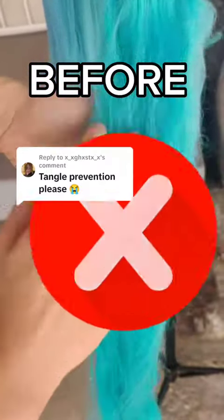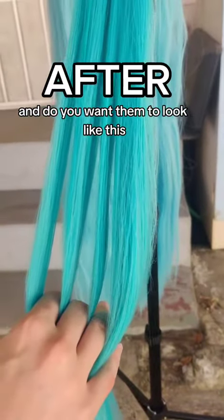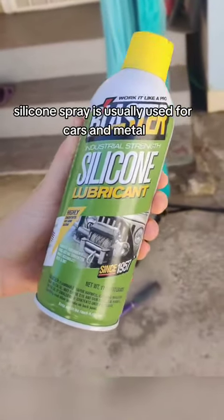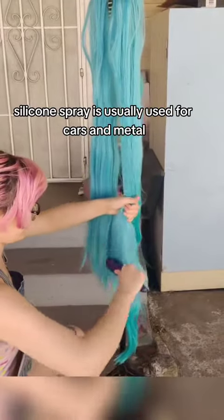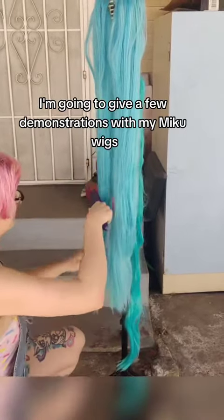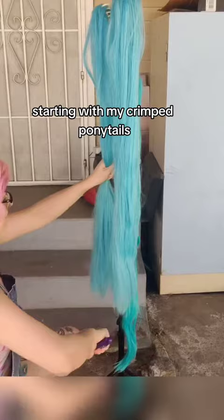Do some of your wigs look like this? And do you want them to look like this? Silicone spray might be for you! Silicone spray is usually used for cars and metal, so it's best to use it outside. But in this video, I'm going to give a few demonstrations with my Miku wigs, starting with my crimped ponytails.